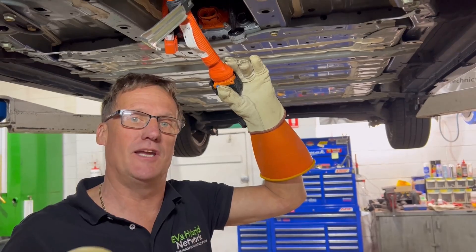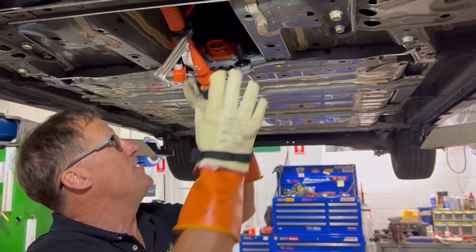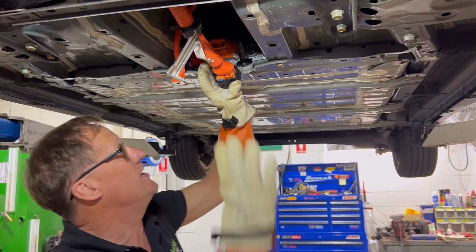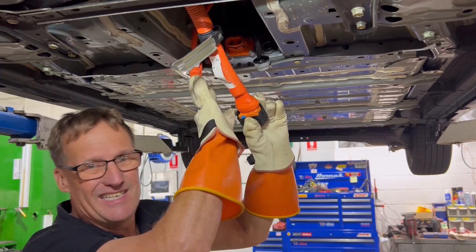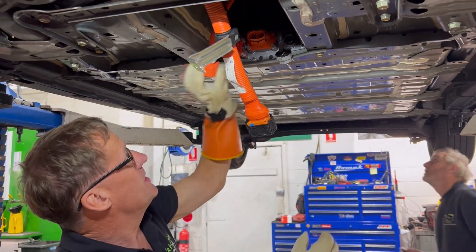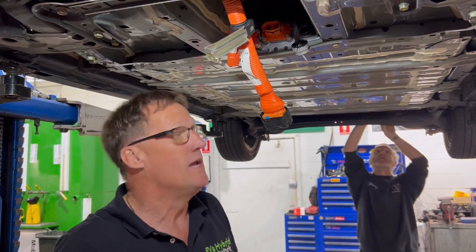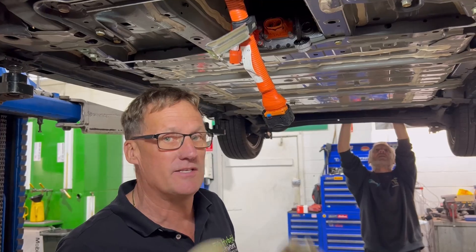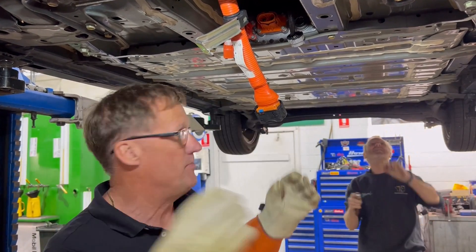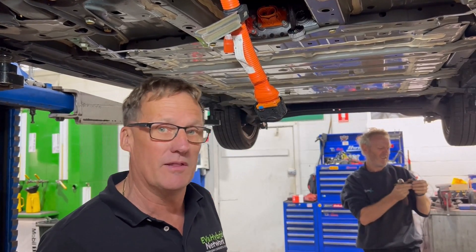We're up to our next stage here. We've depowered the car by taking the actual service plug out and disconnected the battery pack. Here we have the battery pack bolted up underneath the vehicle. We've disconnected the main DC-DC line which goes up to the inverter converter, as well as the other high voltage cable and our low voltage cable. We've checked that the vehicle is dead — done the dead, alive, dead test — so we're safe to get our PPE off, get this battery down, and open it up.